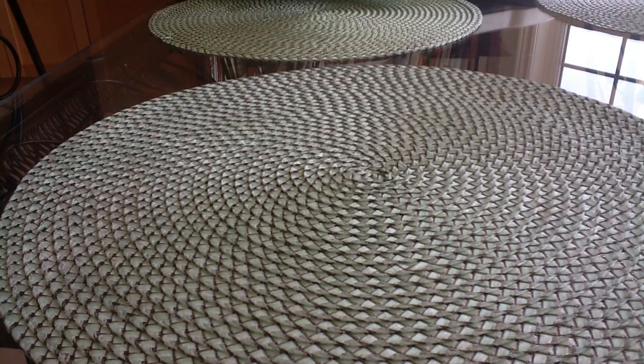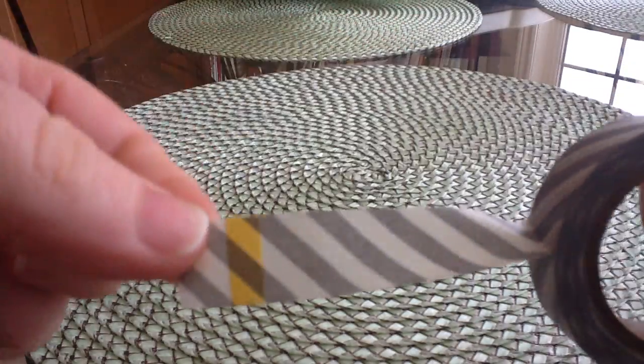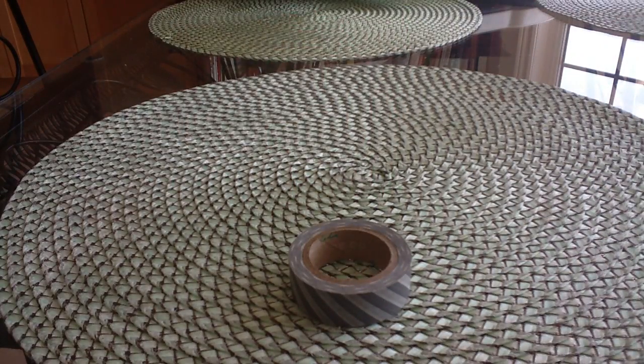I did an order with Crafty Steels. They had washi tape for three rolls for $4.99 and they were from Craft Basics. I think it was $3.99 or $4.99 — anyway, it was a really good deal so I picked up a few packages. This is like the grey-black package, so I got this roll. It was rolls of three for $4.99.